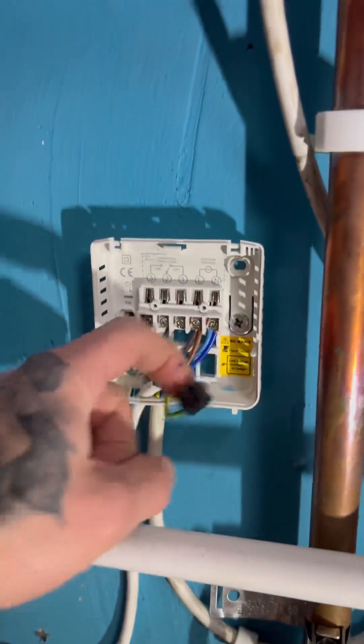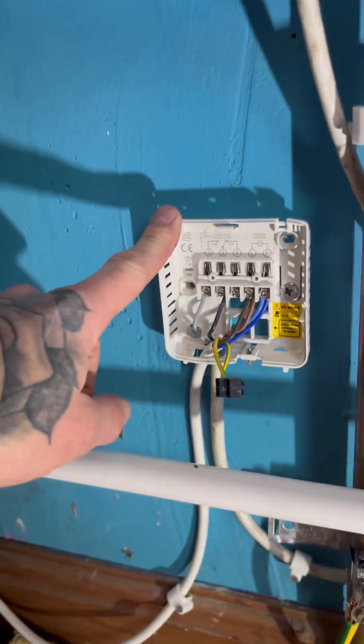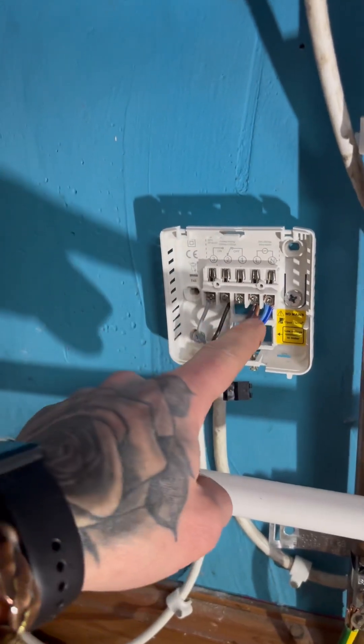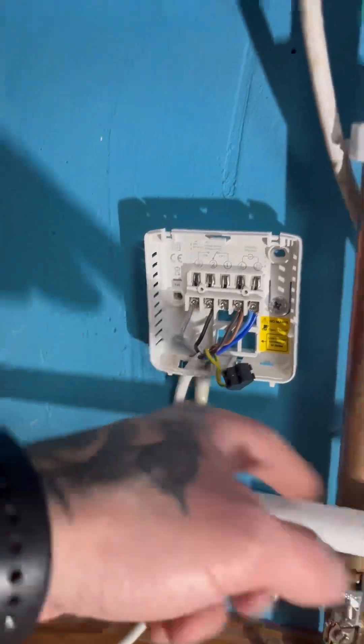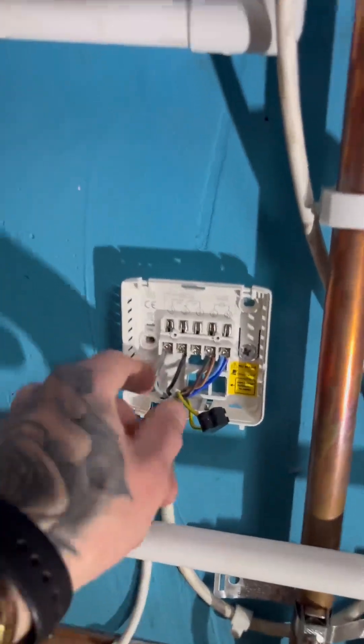What they've done here is brought power from the fused spur and bridged it across, so they've left power here for the actual receiver and then took the live and neutral back to the boiler. We'll have to do the same on the Hive, so we'll disconnect these cables now.